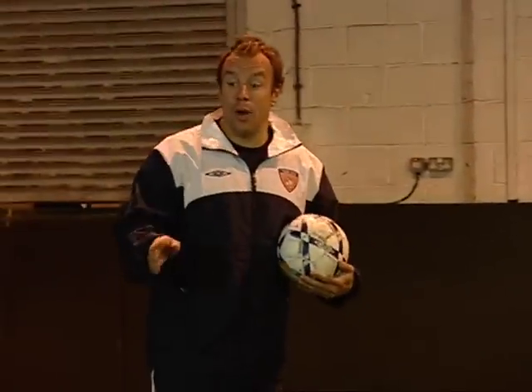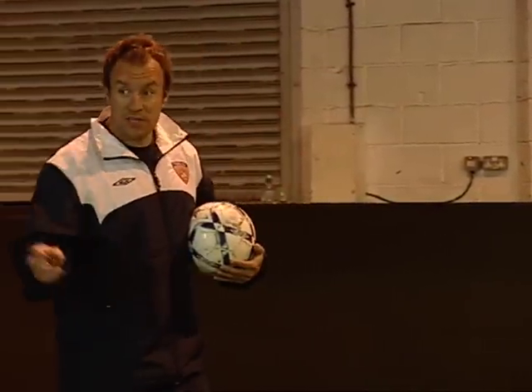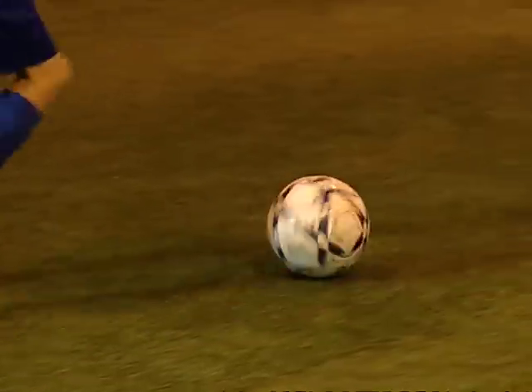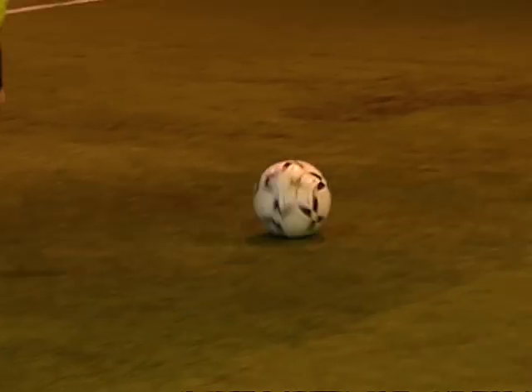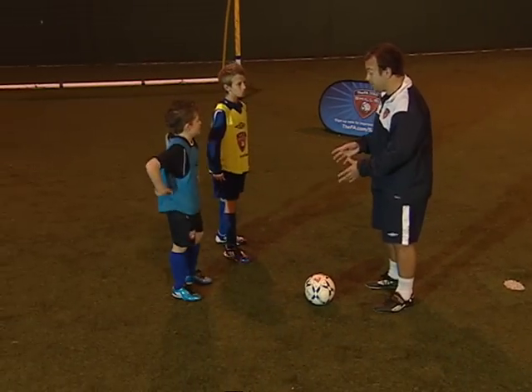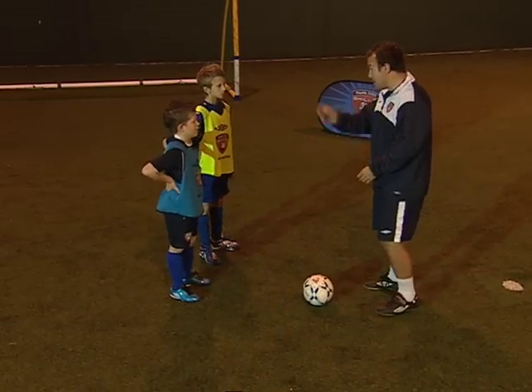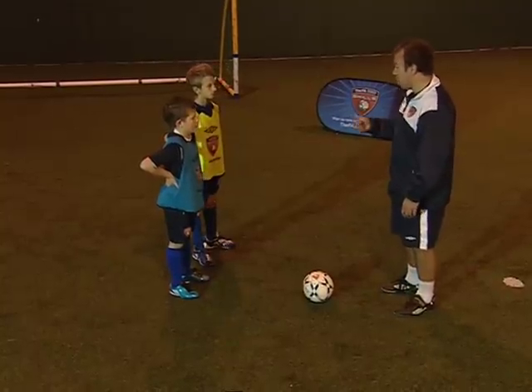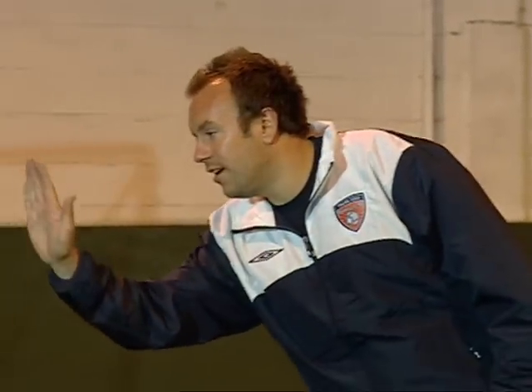Okay guys, when we do the Rabona, sometimes I've seen it where players are running with the ball and they cross it in. Get your body round there. Like it. Excellent. So the Rabona, boys, is a nice fancy bit of skill, maybe to cross the ball in or to pass it to a different teammate with a bit of disguise. Well done boys. Thanks a lot. High fives. Excellent. That's a good one.